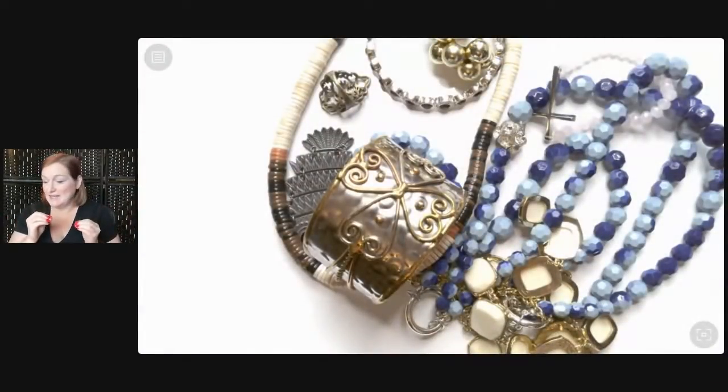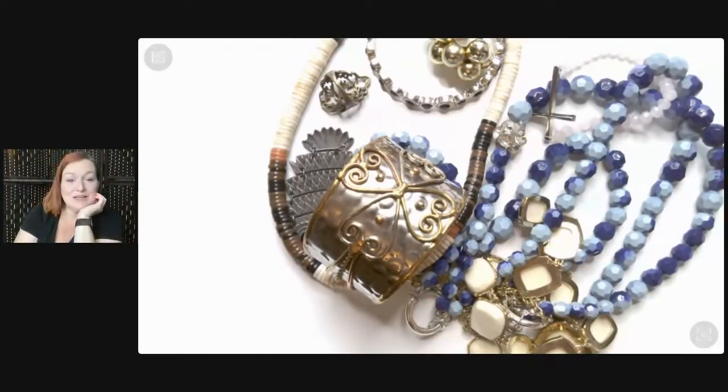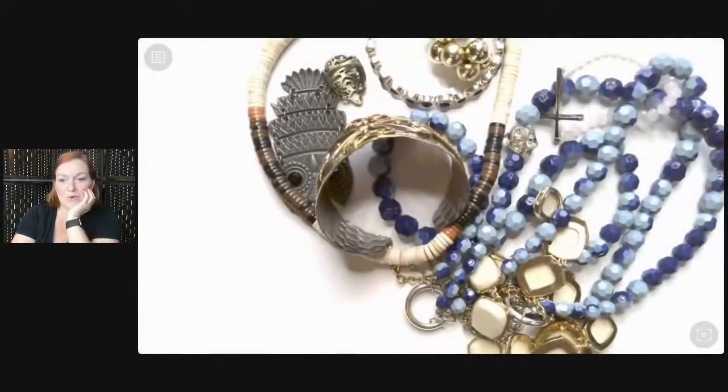I'm still able to use the treasure cam, so if we really need to get in there to see the marks and things like that, I've got that going too. There will likely be issues because this is new and I'm having to play with it, but I'm so excited because that is one of the things I get the most comments about. When I do camera-up videos people say 'I want camera down,' and when I do camera-down videos people say 'I miss your face.' So now you get to have both.